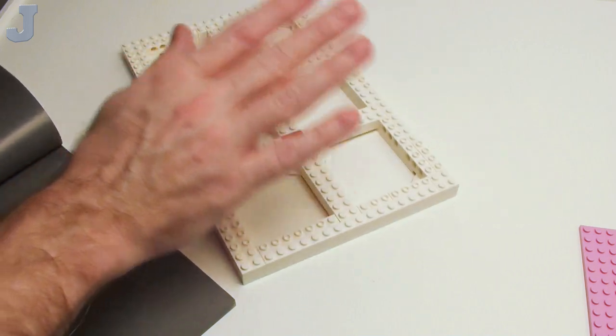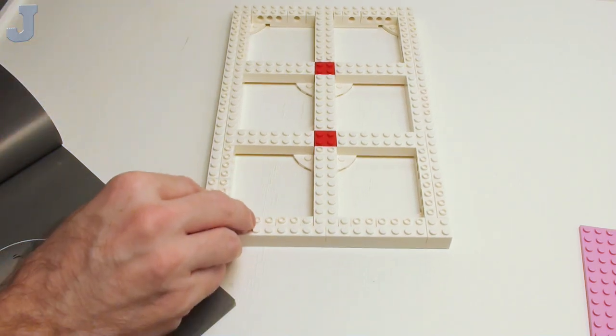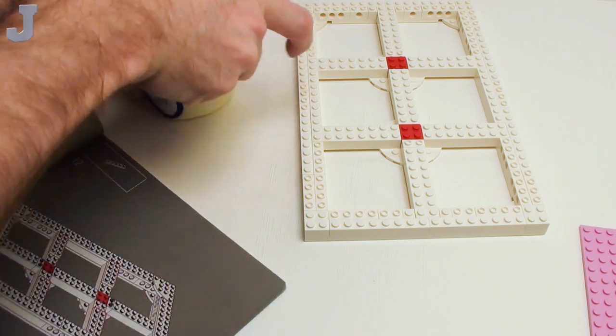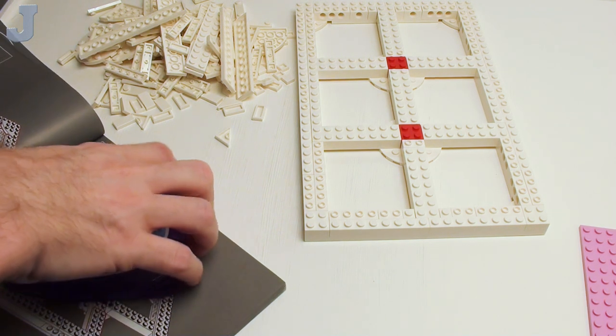And now that takes care of bag one — bag one does the frame. Not too bad. We're going to continue with bag two, and I think it's just more white stuff. Bags one and two just essentially do the frame. So far it's not really collaborative yet — I'm hoping it is.